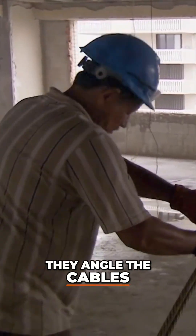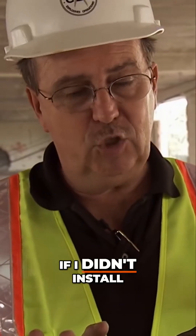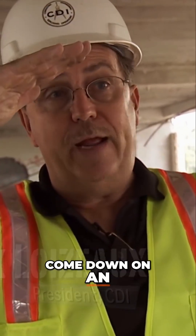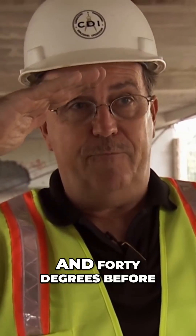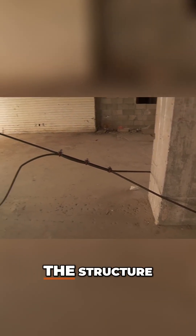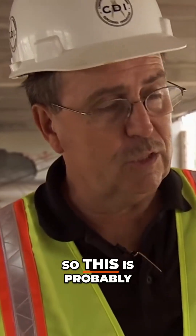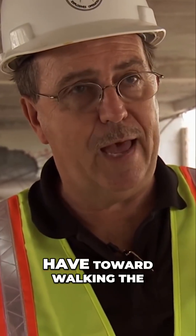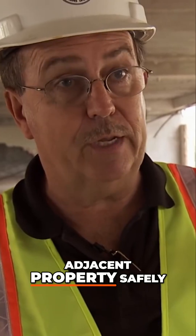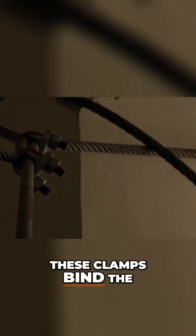They angle the cables to increase the tension and speed the fall. If I didn't install a cable on an angle, I would have to wait for the beam over my head to come down somewhere between 30 and 40 degrees before I start to get a pull on the back wall — the north side of the structure — that needs to be pulled away from the Balmoral condos on the right. So this is probably the cheapest insurance we have toward walking the building away from the adjacent property, safe places. These clamps bind the cables together.